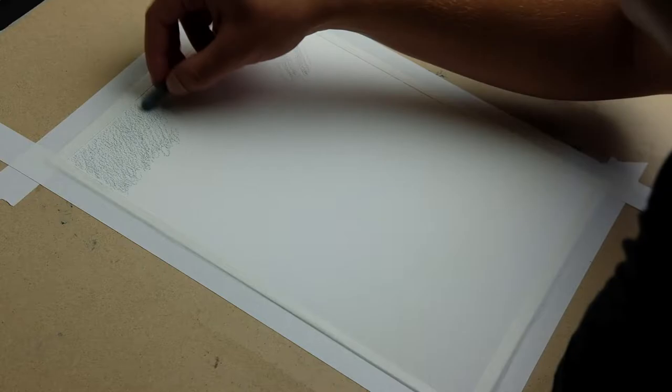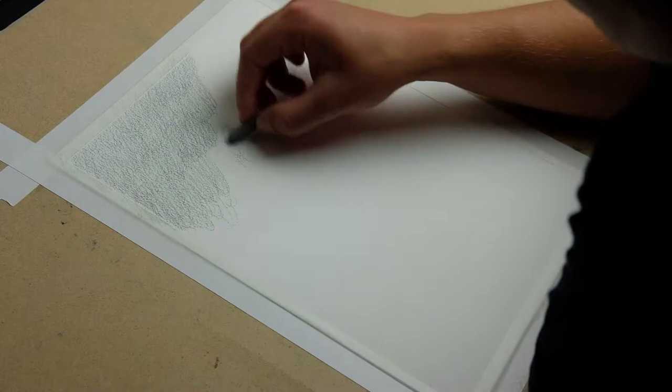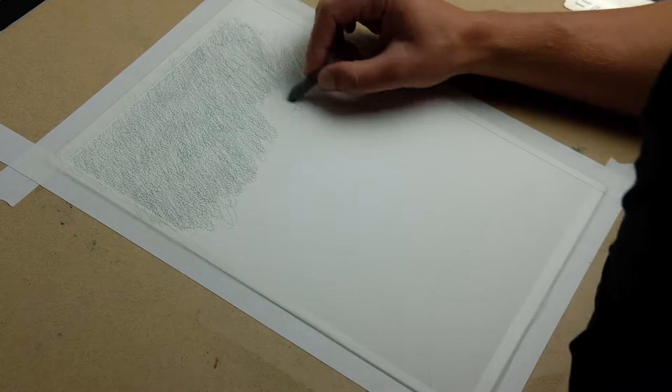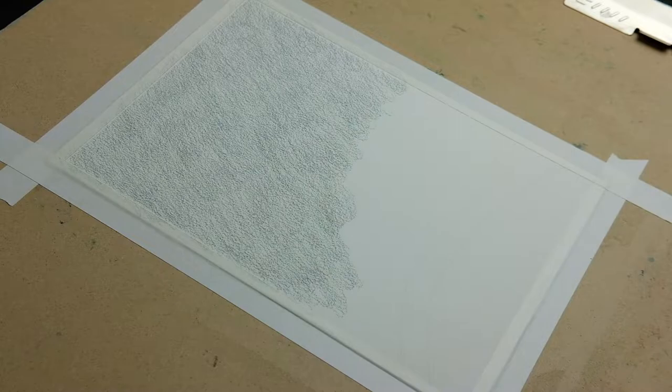My first step was to put in the background color with wax pastels so I could then activate it with water and let that cool watercolor texture show through. I should also note that I am drawing directly onto Arches oil paper. I'm using this because I want to have watercolor texture, I want to use colored pencil, I want to use oil paint, and the only way to really fuse all three of those things is to use Arches oil paper — at least that's the best medium I've found for it.